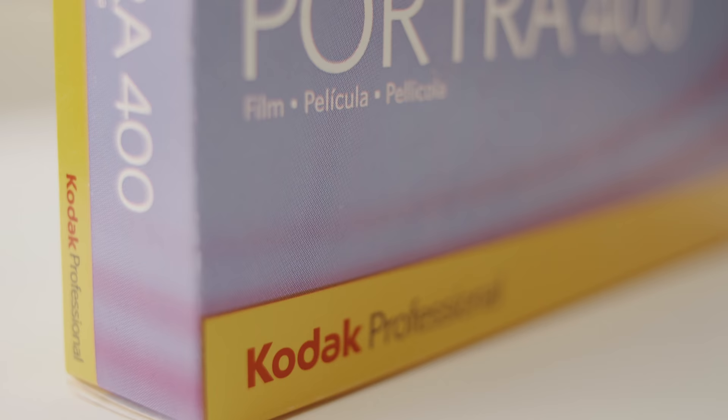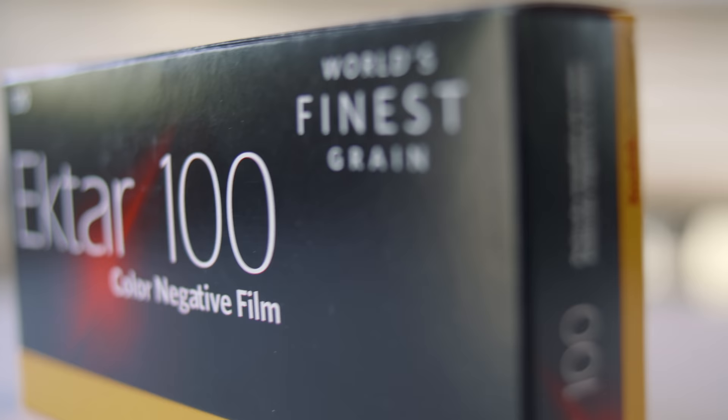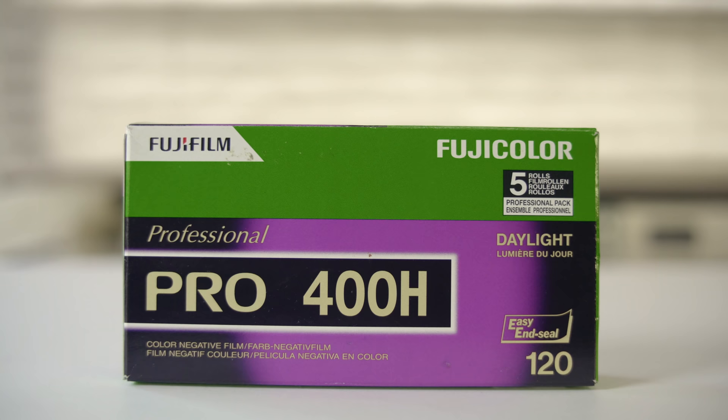It's been a while since I've done an exposure test video on this channel. In the past, the three stocks we checked out were all color negative, but I've wanted to do one of these tests using slide film to see how far it can be pushed. So recently I picked up a few rolls of Kodak's new Ektachrome in 120 format, and I figured there's probably no better reversal stock to start with than the latest one to hit the market.